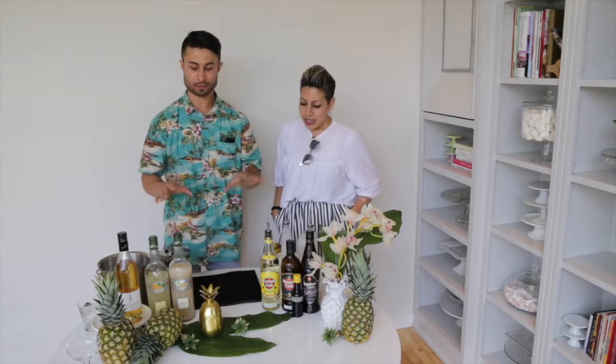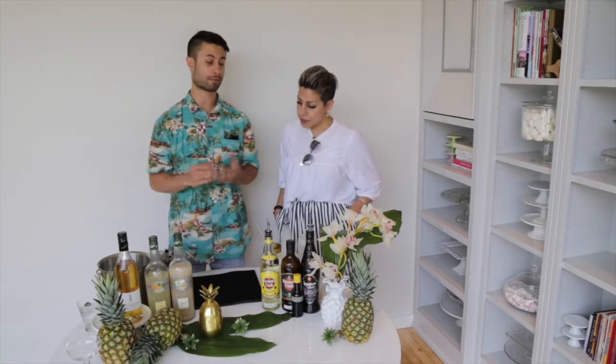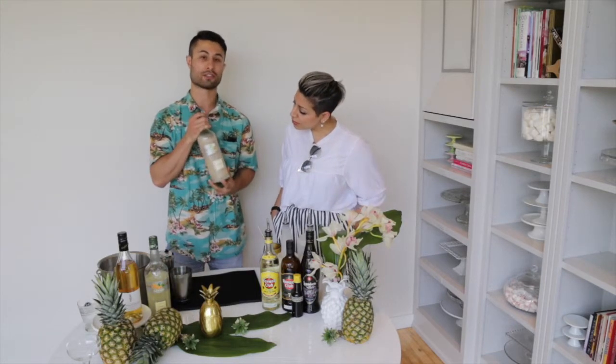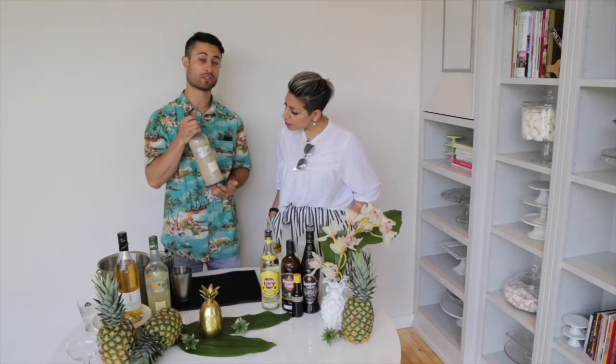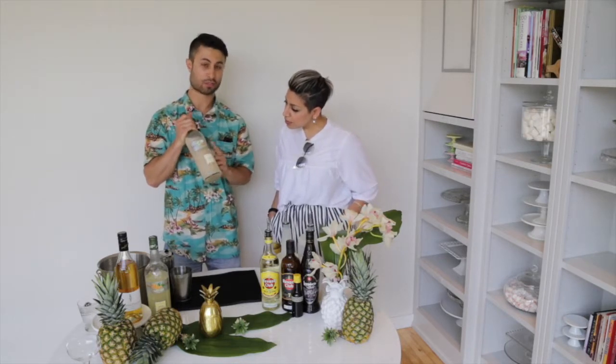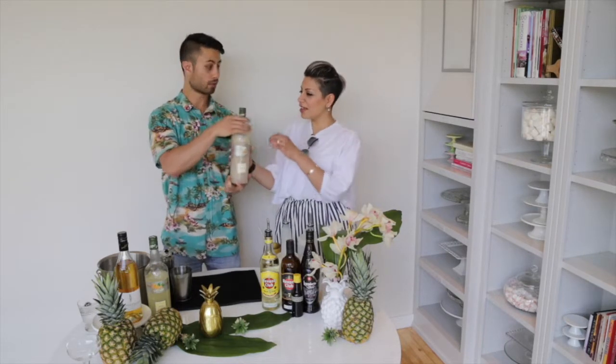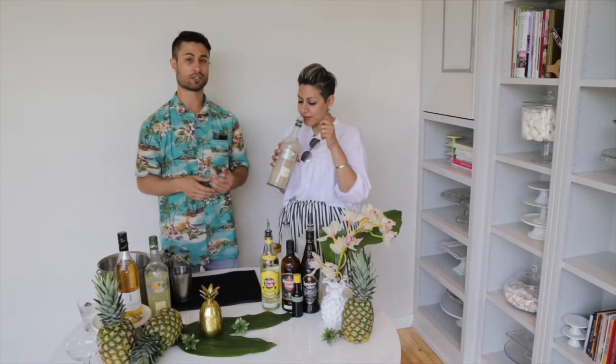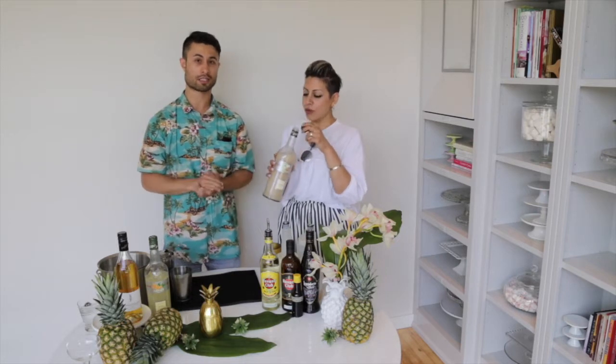I want to talk about a few different things you can incorporate into a pineapple cocktail or mocktail to enhance the flavors. From Jafar, I have the Orgeat. Orgeat syrup is actually an almond syrup, which also uses a little bit of orange blossom water. It's super fragrant and delicious — used in a lot of Tiki style cocktails.